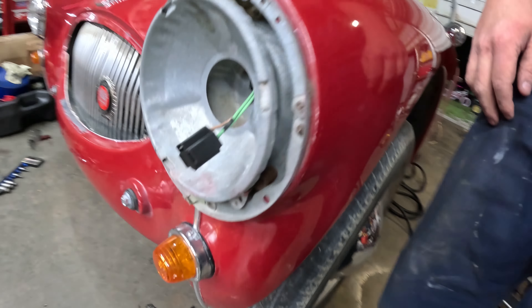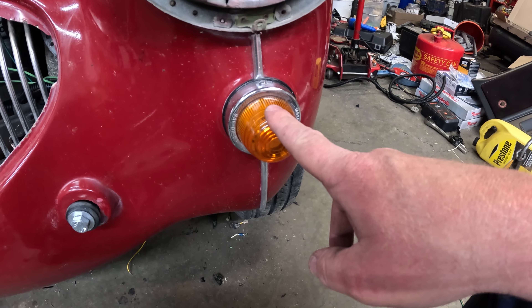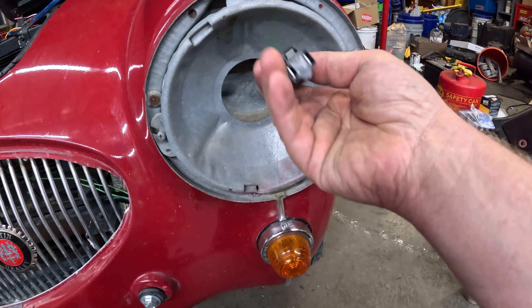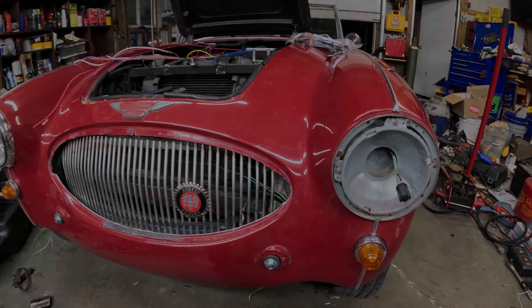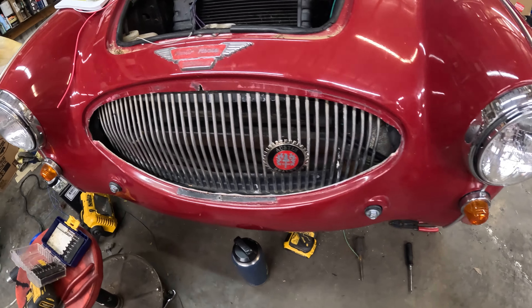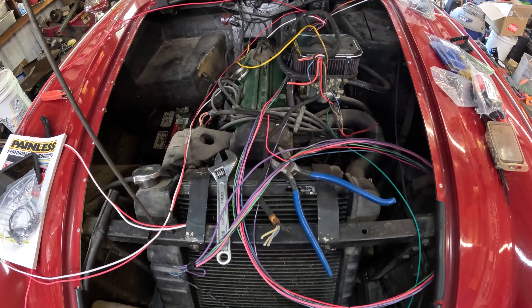We've got all our wiring ran on the driver's side. We've got the marker light hooked up — dual filament bulb, so turn and marker — and our headlight pigtail is done and in. Next up is the passenger side, which should be pretty straightforward. I've got a couple of grounds to make and hook up, and then the lighting on the front of the car will be completely done. Then we'll move on to the engine harness.